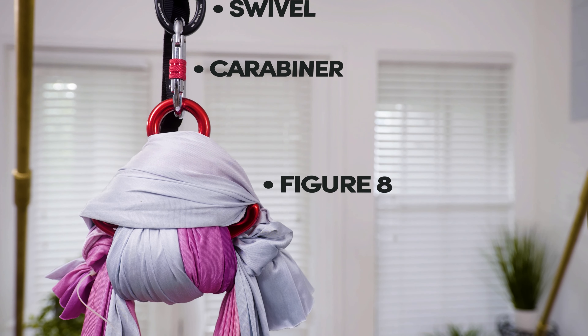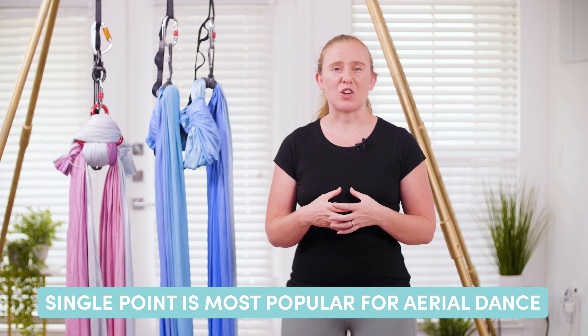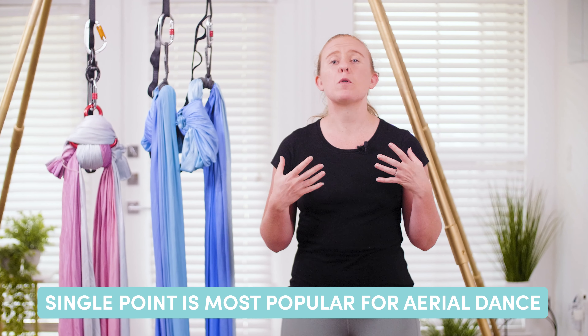A single point setup will typically be used for aerial dance and circus styles with the goal of a performance in mind. This is a super popular option and I would personally recommend using this setup for the following three reasons.